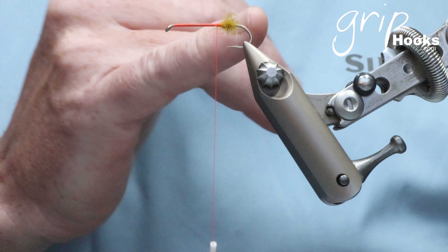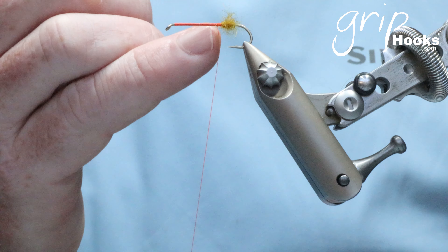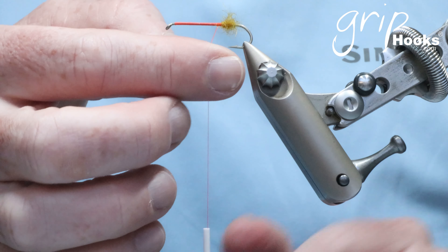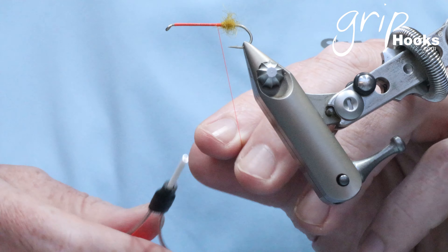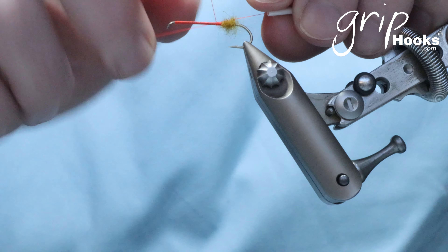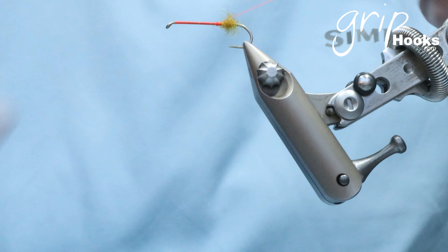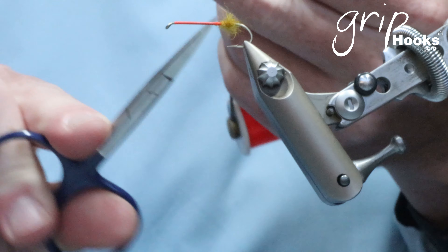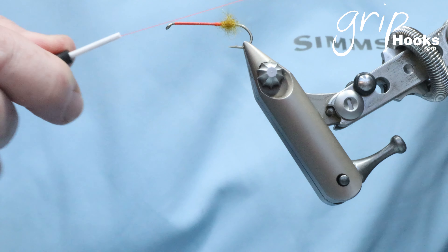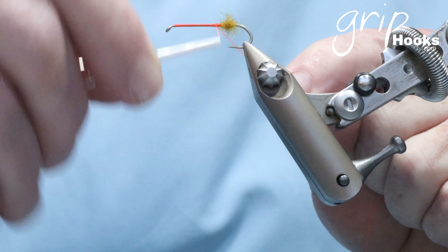Now, if you don't put enough dubbing on to finish that part of the fly and you need to repeat the process, remember that the thread is twisted and you need to untwist it before you can split it again. You can either let the bobbin hang and unwind for a while, or you can tie it off with a few whip finishes, cut the thread off, and pull the piece of thread off the bobbin. Then restart with a fresh piece of thread that's not twisted.